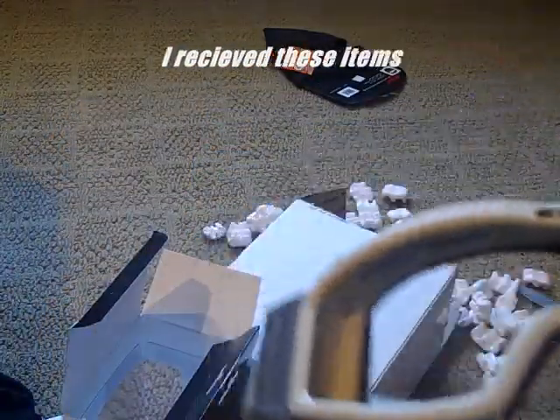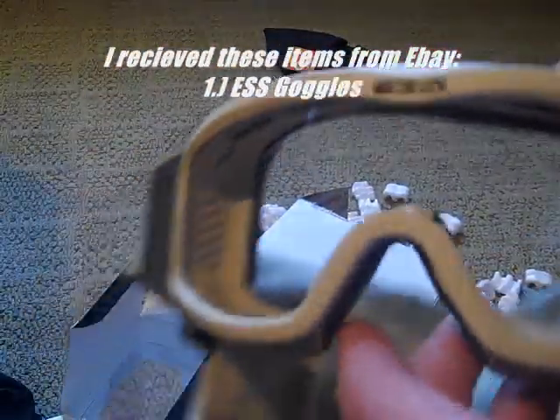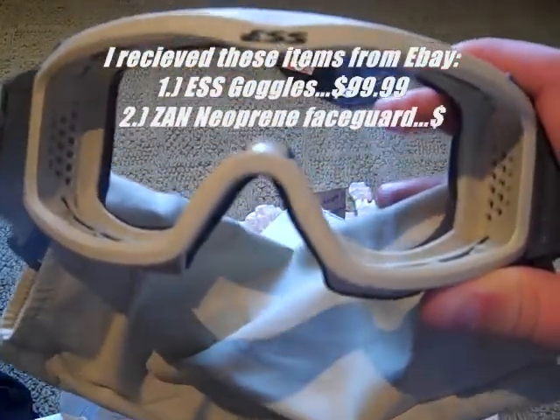I'm gonna swap out the lenses, but that's pretty much it for this unboxing video. Thank you for watching. Tactile Airsoft. Peace out. Subscribe, rate, comment, request, and goodbye.